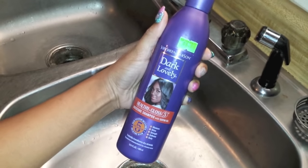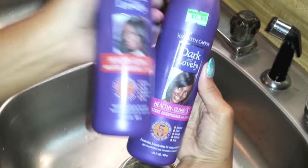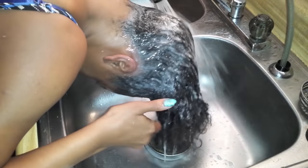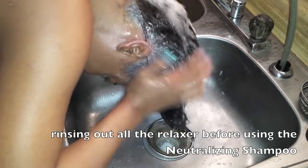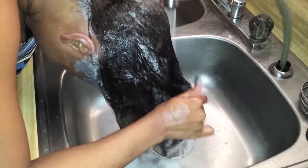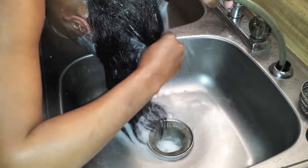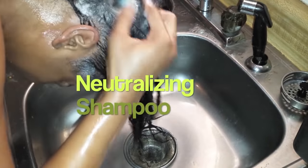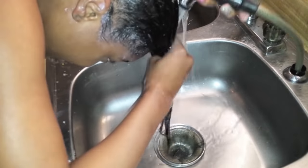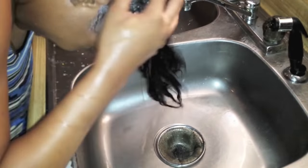I'm going to use the neutralizing shampoo that came with the relaxer as well as the Dark and Lovely shampoo and conditioner — I'll list all of the products down below. I like to rinse out all of the relaxer very, very well — almost completely out before I even go in with the neutralizing shampoo. That way I'm not spending a long time neutralizing. The neutralizing step pretty much stops the chemical process so it stops the relaxer from straightening my hair. I like to do the neutralizing step at least three times. You can check the color — as long as it's pink, you still need to wash. Once the shampoo is white, you're in the clear.